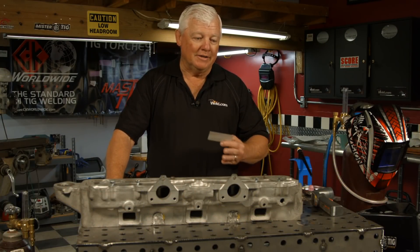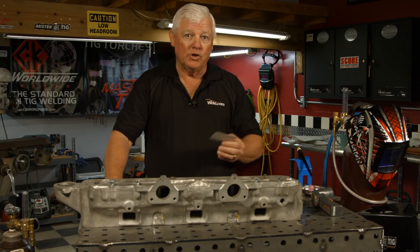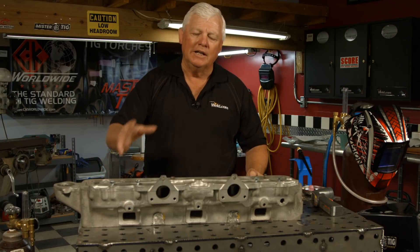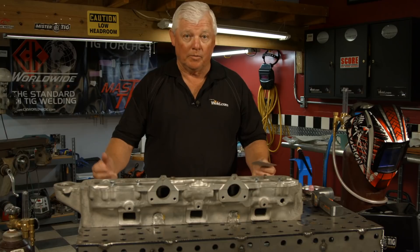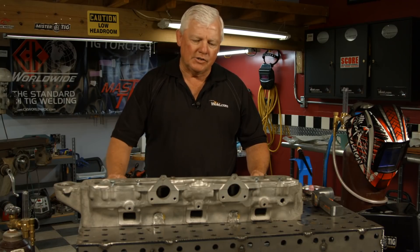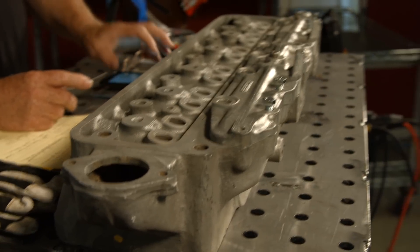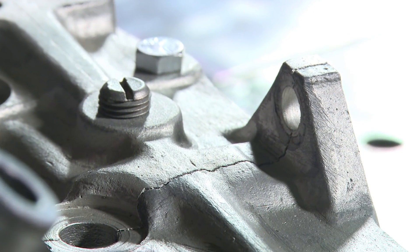We had talked about different projects and doing them on the show — your projects — and what we do is predetermine if they're good for the show: can we do them, can we film them, are they clean enough, are they doable? In this particular case, we've got a 1954 Nash Healey head, and I unpackaged it as you see it right here, and there's a huge crack right here in this manifold.